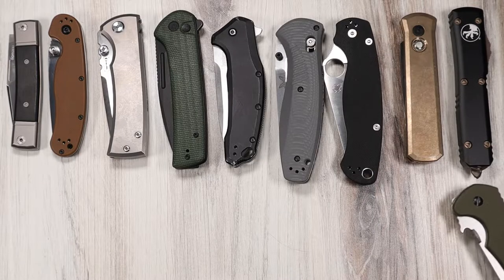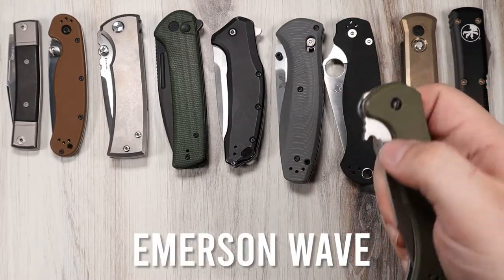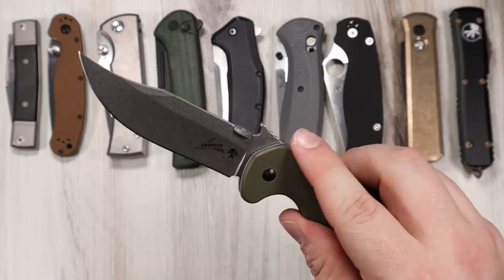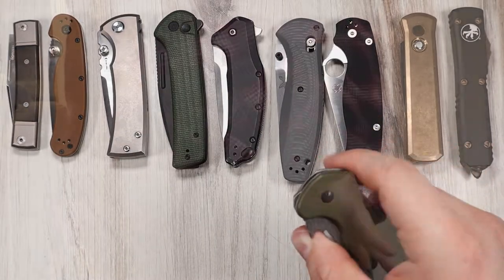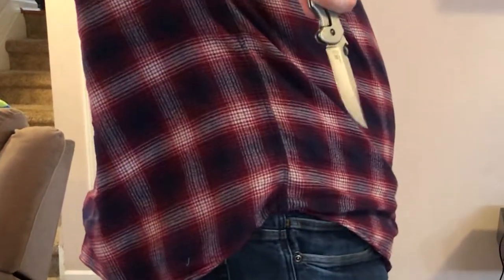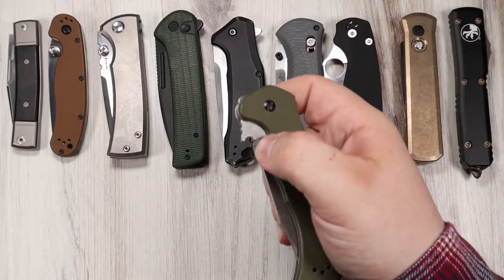Another uncommon method I should mention is the Emerson Wave. They are designed to open as you draw the knife from your pocket by applying pressure back and up at the same time. The hook catches on your pocket and deploys the blade extremely fast. You can also use the thumb button to open as well.